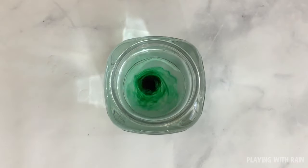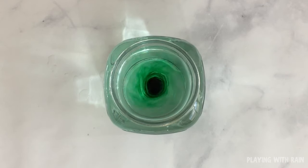Watch as the circulation in the water makes the food coloring in the center spin and swirl and look like a hurricane over the ocean.